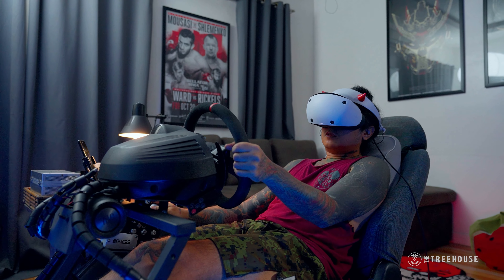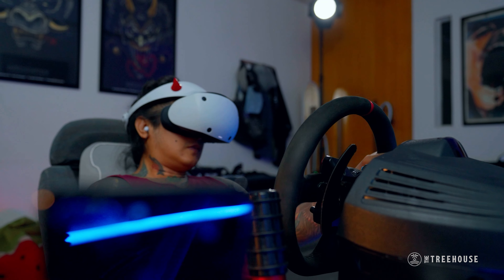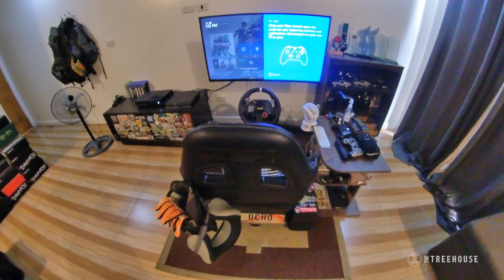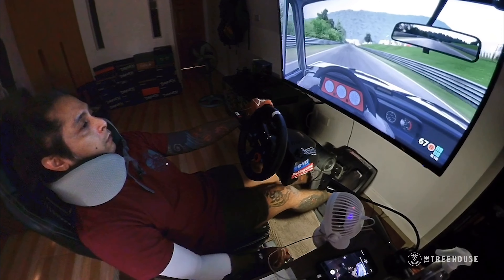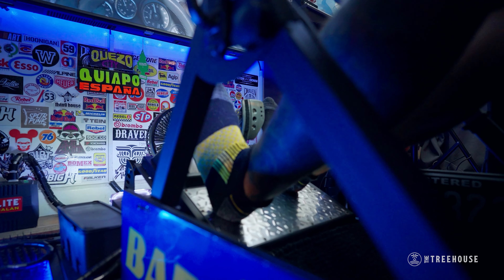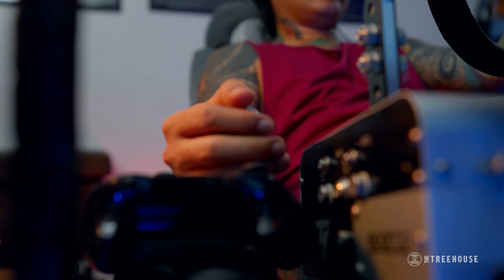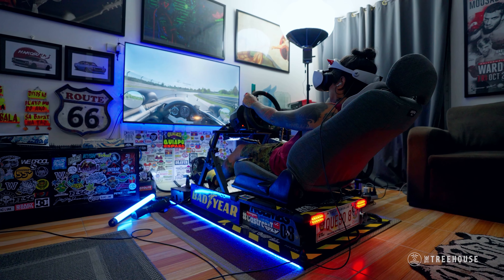I always wanted one growing up, but I'd see them online and they'd be too pricey. A few years back, my wife got me a Playseat and a Logitech setup right before the pandemic. When she set it up and I sat on it, that's where I started really, really getting into it — when I had my first rig.